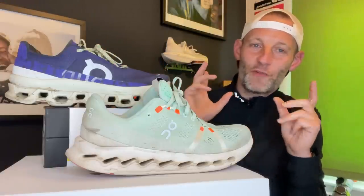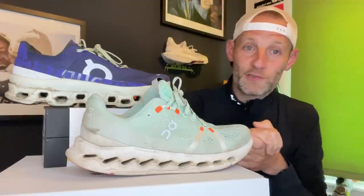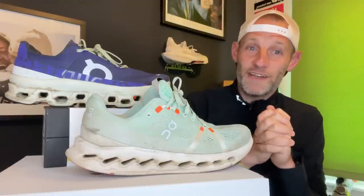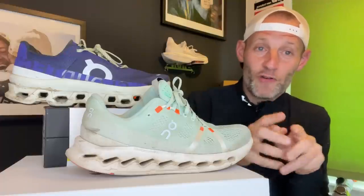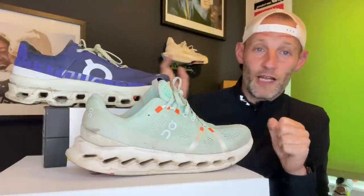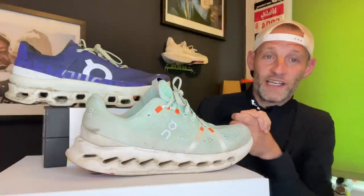That has been our multi-tester verdict on the On Cloud Monster versus the On Cloud Surfer 7. We hope that's been useful in helping you make up your mind. Don't forget to like and subscribe and ring that bell to hear about new videos and head-to-heads coming soon. If you're interested in finding the best daily trainers, we've got a video on the channel for that. It's been a pleasure — happy running everyone!